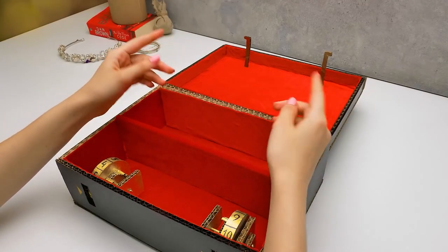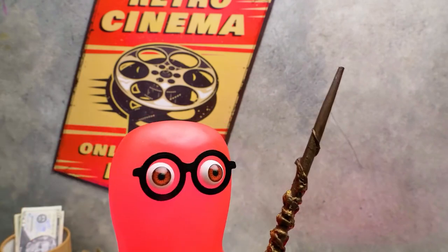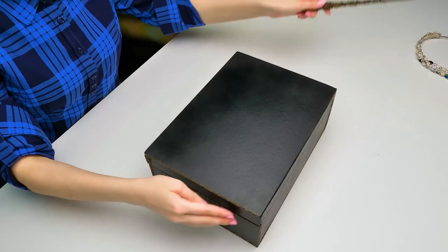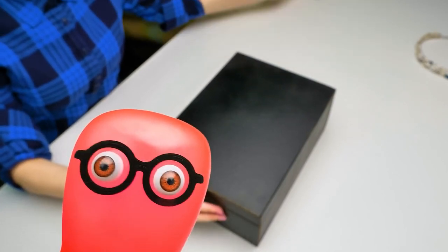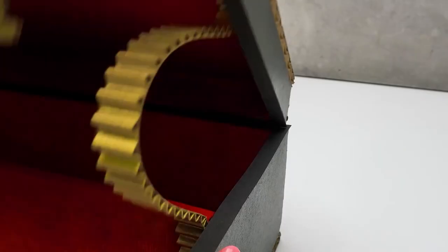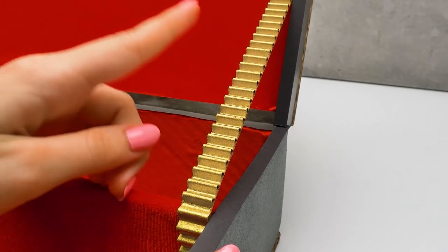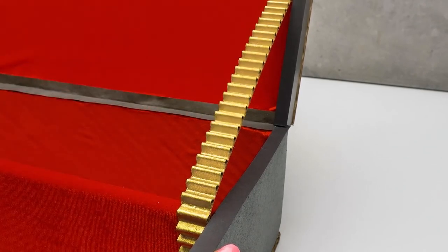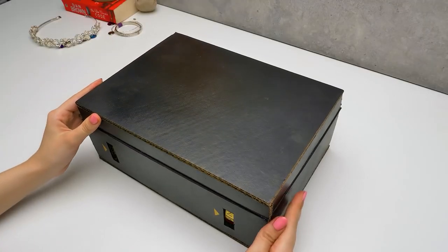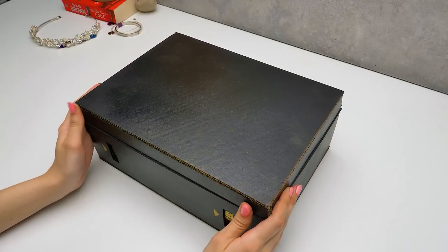I also have one idea. Can I borrow your magic wand? This piece over here will hold the lid of our case. Doesn't it look even more real now? All we've left to do is add a few decorative elements on the outside.